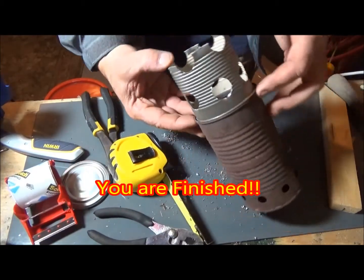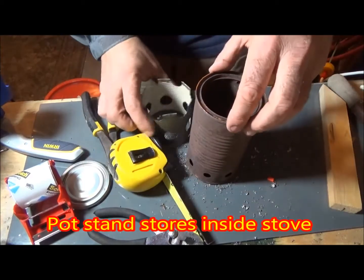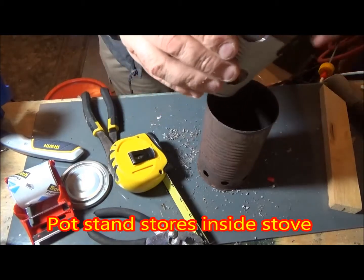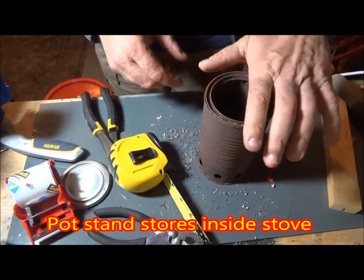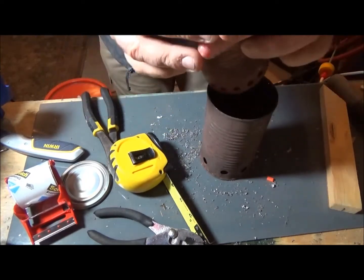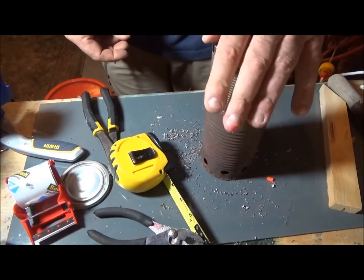At this point you're finished. This pot stand will make your Vortex 5.4 really heat up food quickly. Another cool part is that the pot stand actually stores inside your wood gas stove, so it's great because you don't ever lose it and you can't forget it at home.